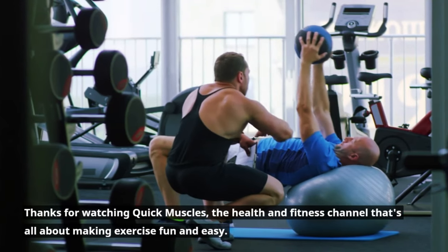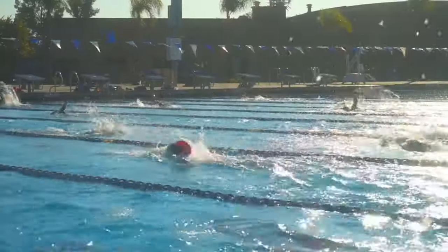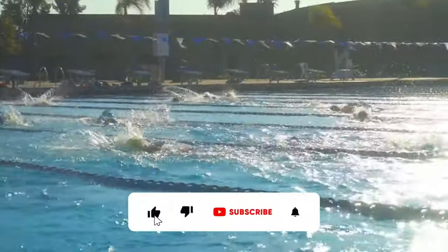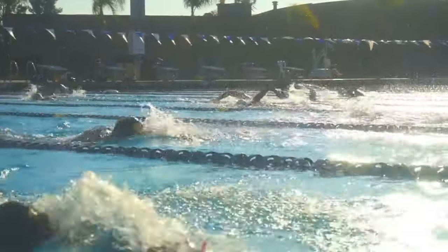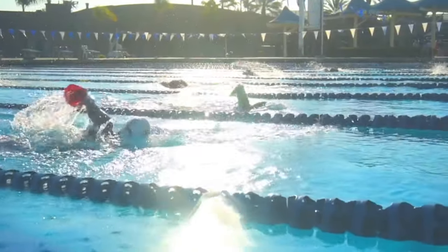Thanks for watching Quick Muscles, the health and fitness channel that's all about making exercise fun and easy. If you liked this video, be sure to subscribe to our channel and hit the bell icon to get notified when we post new videos. If you have any questions or comments, leave them in the comments section below. Until next time, stay fit and stay fabulous.